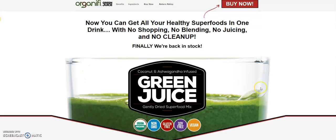The more technology that comes out over the past few years, the more powerful these green juices become. And when it comes to Organifi Green Juice, not only is the value right, but the ingredients are pretty powerful. So now you can get all your healthy superfoods in one drink with no shopping, no blending, and no juicing.